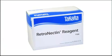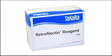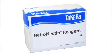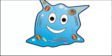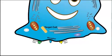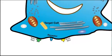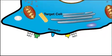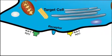With Retronectin Reagent from Takara Bio, you can get high levels of gene transfer without using cytotoxic additives like polybrene. Here's how it works. Retronectin Reagent is a chimeric peptide of recombinant human fibronectin fragments, and it acts like a matchmaker between your retroviral particles and your cells.